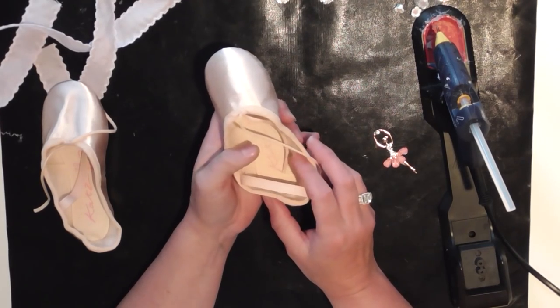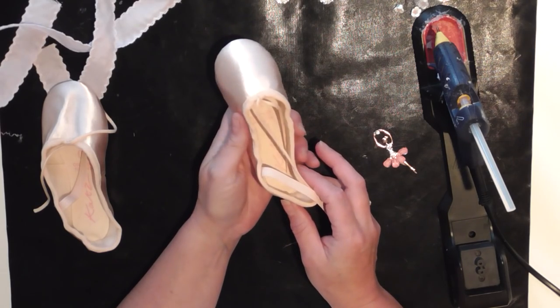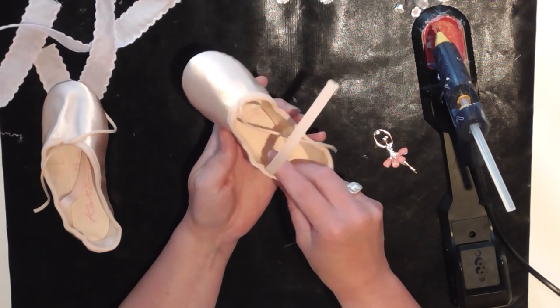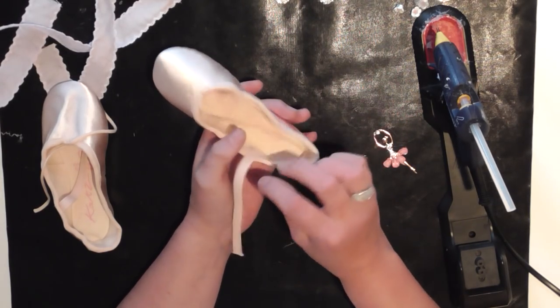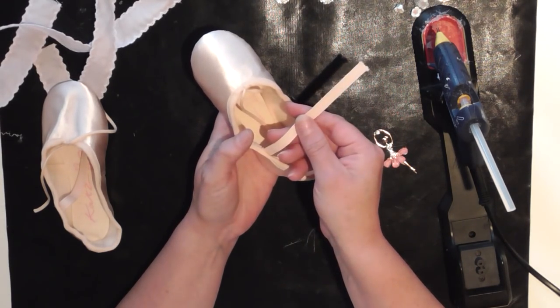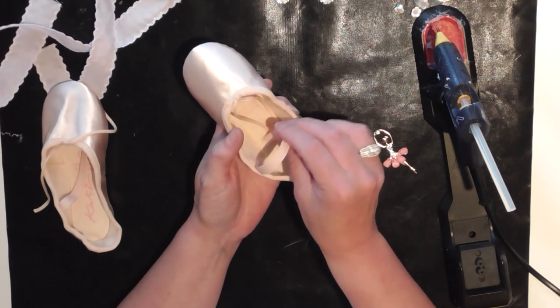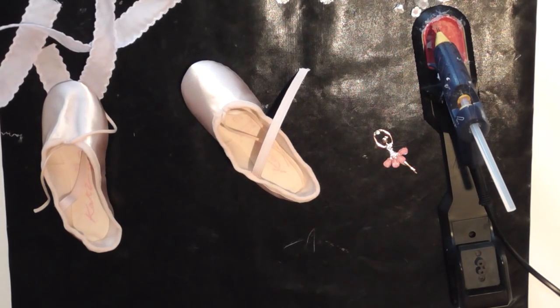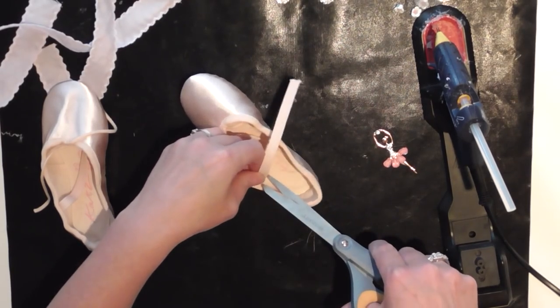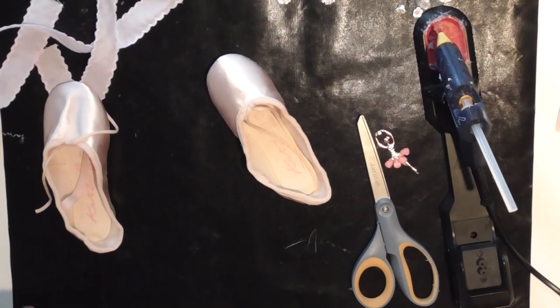Those are the two general styles that you get, but I just thought the satin was that little bit prettier. Obviously if you know anything about dancing, you get the little piece of elastic which is generally loose — sometimes it's not even sewn on at all — and what you do is sew it to fit. I'm not going to use that actually; I'm going to discard it.